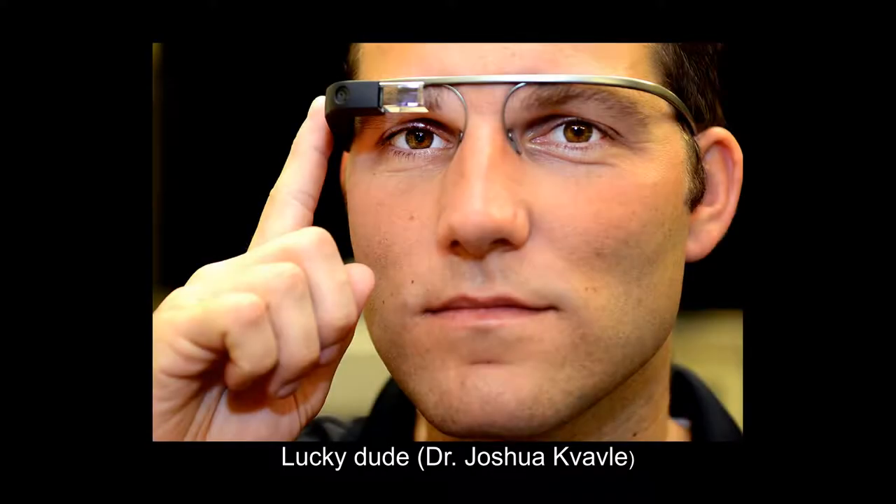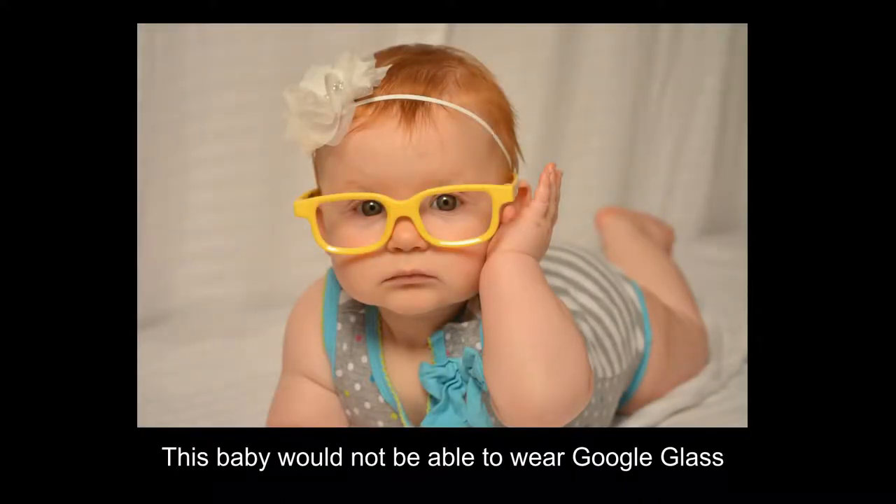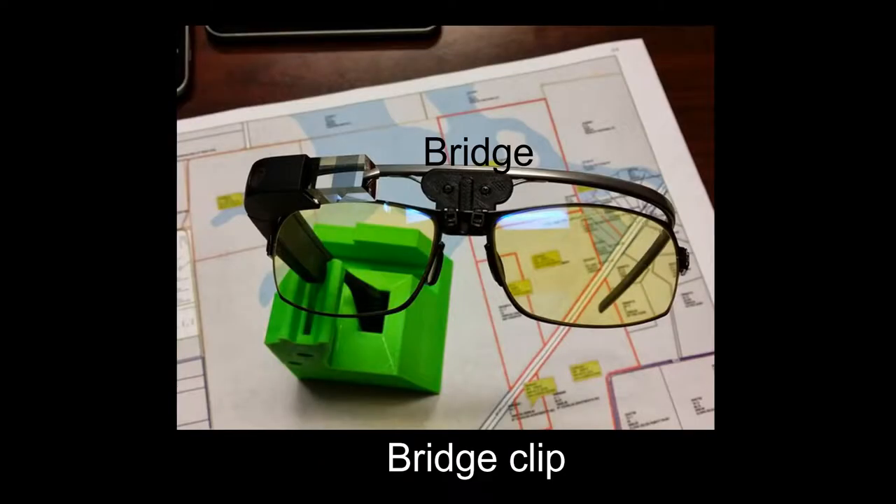Some of those lucky enough to have a pair have found them difficult to wear with eyeglasses. So enterprising designers have come up with 3D printed solutions, from a simple sidearm clip to a more elaborate and elegant bridge.